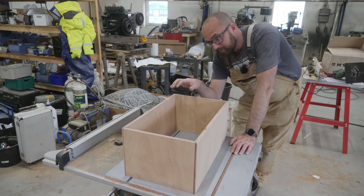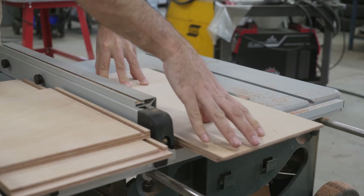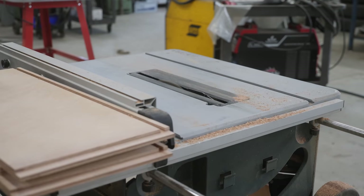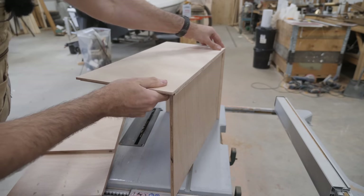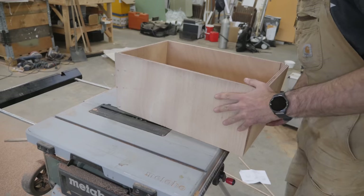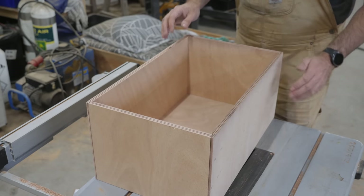The very last thing I need to make is the bottom of the box, and that is going to be some 9 millimeter plywood. I think a quick little test fit is in order before I bust out the thickened epoxy.